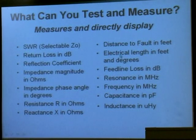You can determine the electrical length of a piece of coax in feet or in degrees. You can measure feed line loss in dB — useful for telling if a piece of coax is good enough for use on 2 meters or if you should keep it for HF. You can measure resonance in megahertz directly, measure frequency, measure capacitance, and measure inductance.